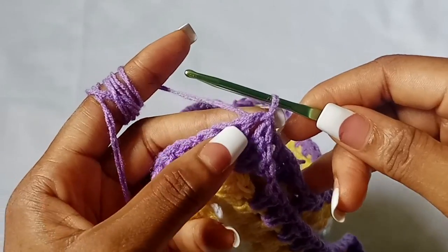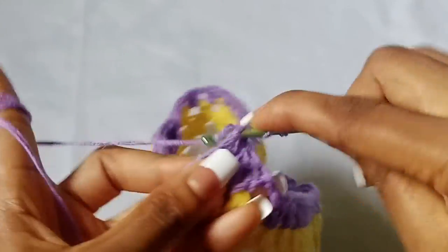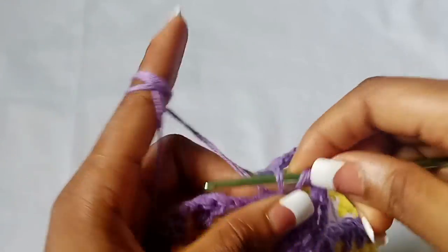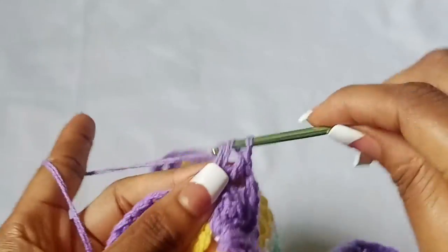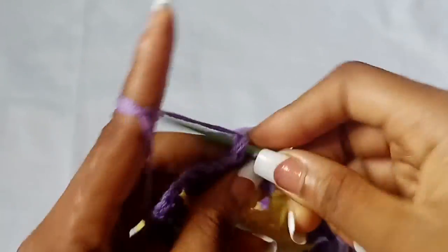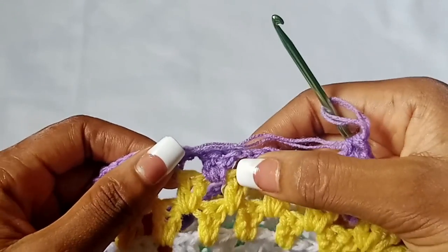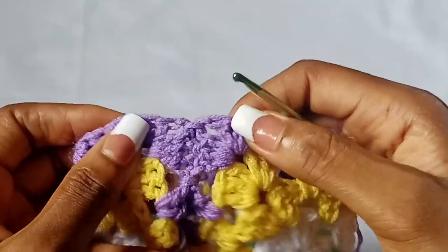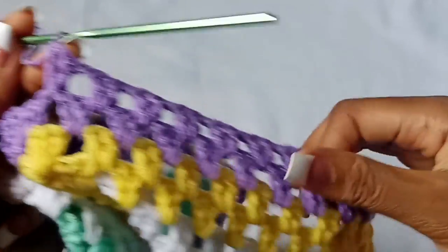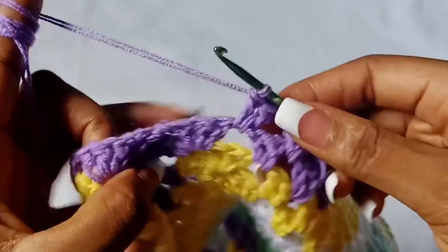To start the leg hole, chain three — one, two, three — and place a double crochet in the same corner. Then chain one, place two double crochet in the next chain one space. Chain one, place two double crochet in the next chain one space. Repeat chain one, two double crochet in the next space all the way around until you get to the corner before the seam.